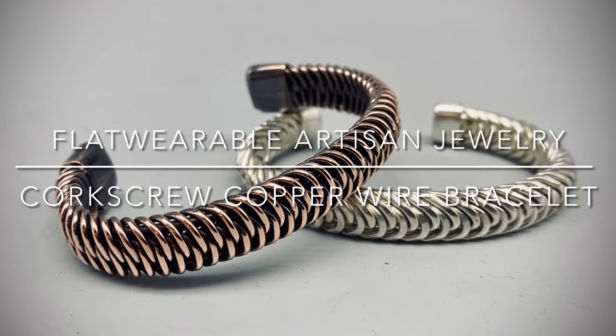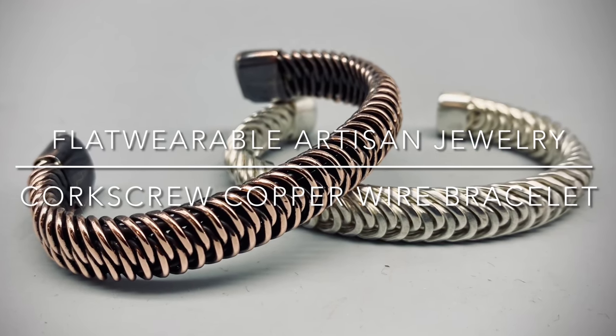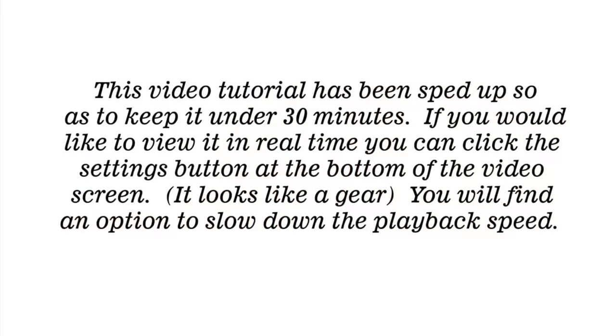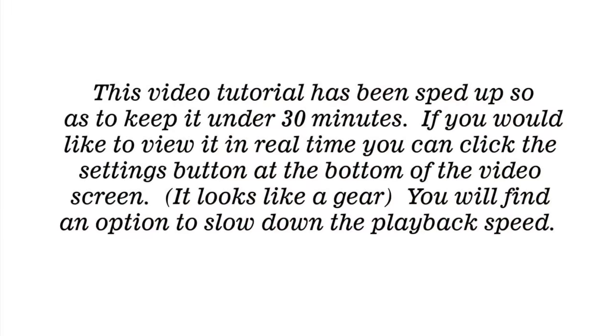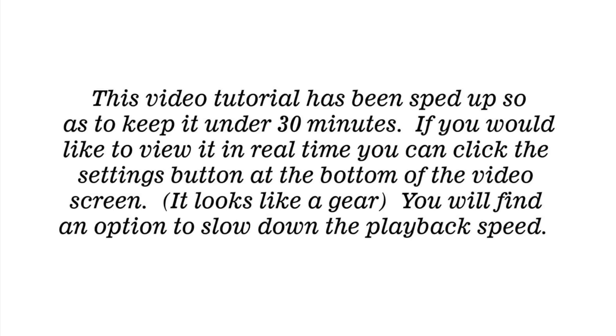In this video tutorial, I will be teaching you how to make the corkscrew copper wire bracelet. We will be using 16 gauge copper wire along with 12 gauge copper wire.